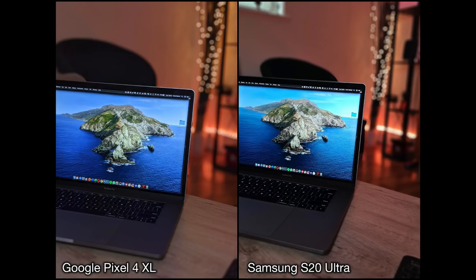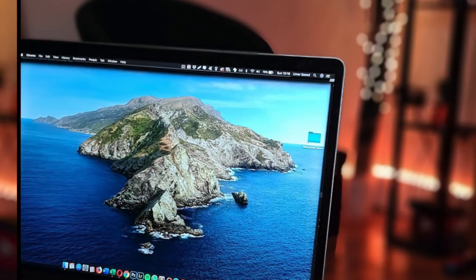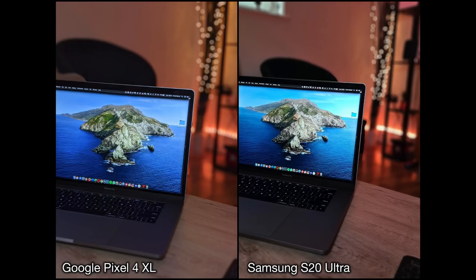Moving on to portrait photography of objects — I took a picture of my MacBook, and actually both phones have done a very good job. It's very hard to distinguish which is better. Looking at the edges of the laptop, the Pixel 4 is slightly sharper, whereas on the S20, if you look at the top of the MacBook, the blur blends into the bezels of the screen just a tiny bit. So it's pretty much even, but the one that's a little more realistic with the background colours would be the Pixel 4.